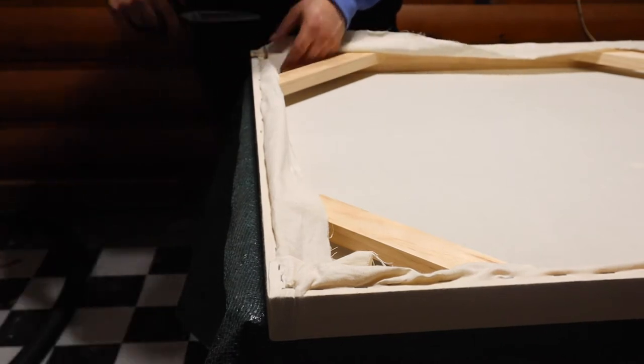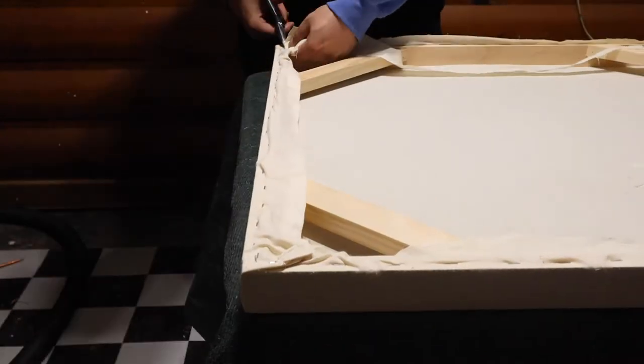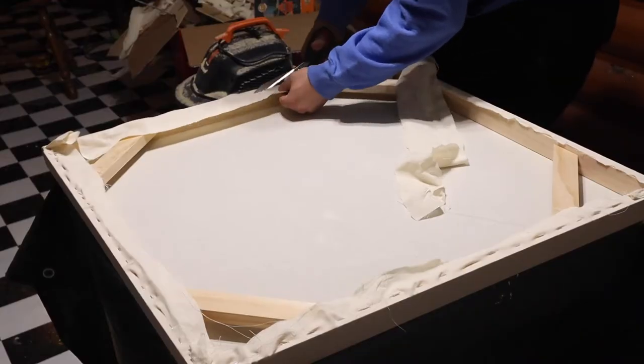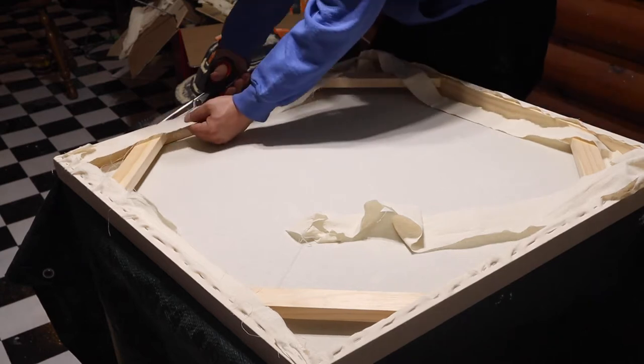Now I'll start by cutting the excess off the back — we definitely don't need it and it would make the painting not sit properly on the wall. I'm going to trim that off leaving about a quarter of an inch from the staples so that nothing tears or rips in the future, and then continue that on all three of our paintings.